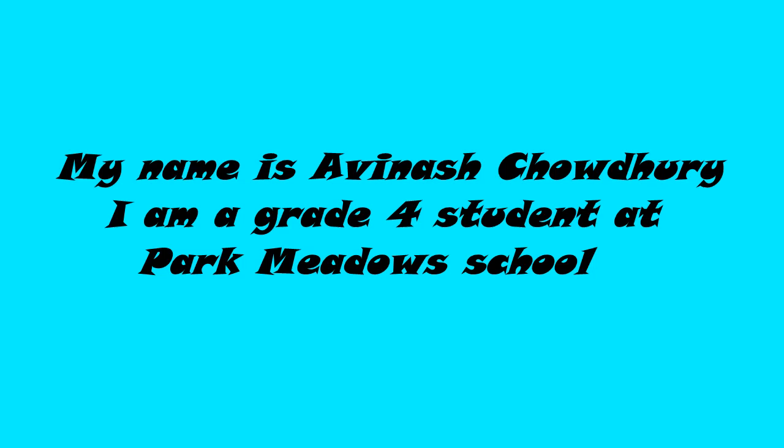My name is Avinash Chowdhury. I am a grade 4 student at Park Meadow School. Welcome to my crystal radio presentation.